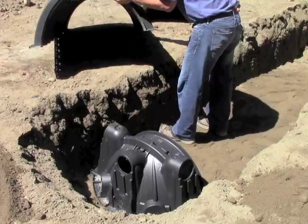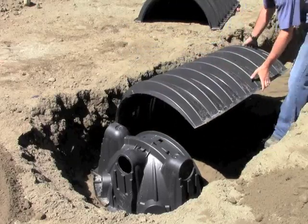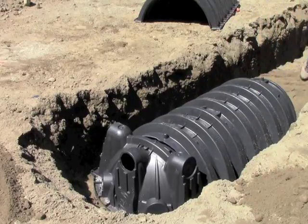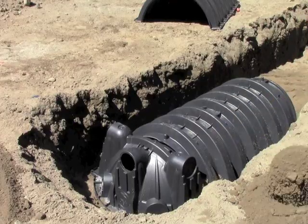Begin by laying the inlet end of the first chamber on top of the end cap. The chamber is marked with the words "Inlet End" to help confirm you are using the proper end. Once this connection is complete, shovel some soil over top of the joint to ensure that it is secure.